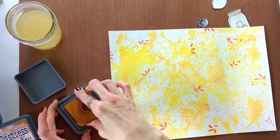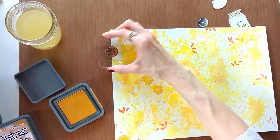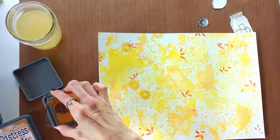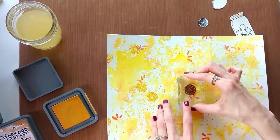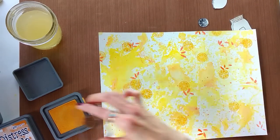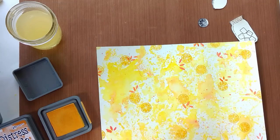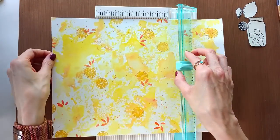I'm starting to see texture develop and I'm starting to see backgrounds form. At this point I'm just adding a little bit here and there as far as stamps and additional color. I know that when I cut these up into about 12 pieces they'll all be different, and that's what I love about these — none of them are going to be the same. This is the part of the process I really enjoy because it's leading into where I start to think about the sentiments I'm going to put on the cards.